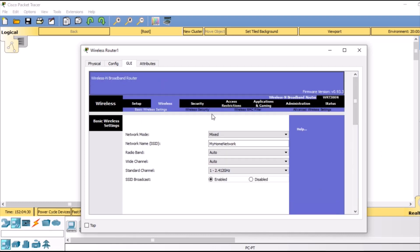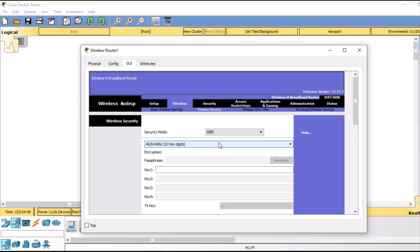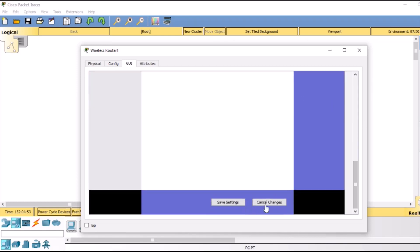Then finally we are going to enable security. In wireless security we are going to select a security mode — that would be WEP. This is the security protocol and we are going to give it a security key: 0 1 2 3 4 5 6 7. Then we are going to save it — again at the bottom, save settings.